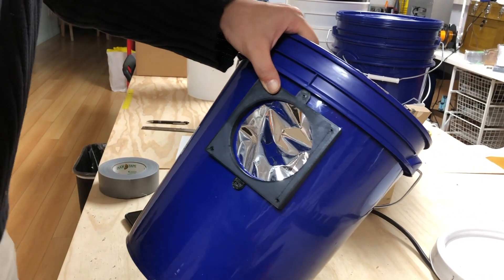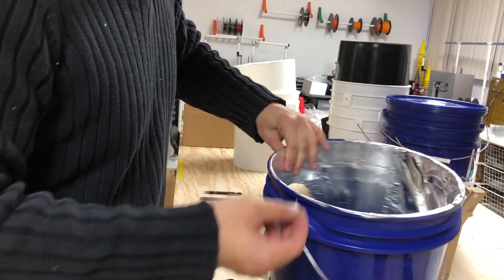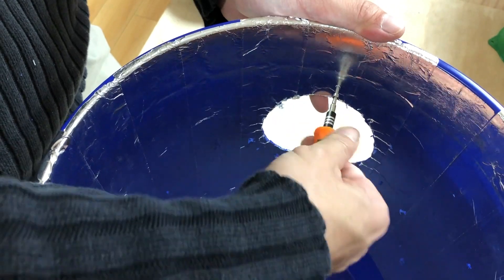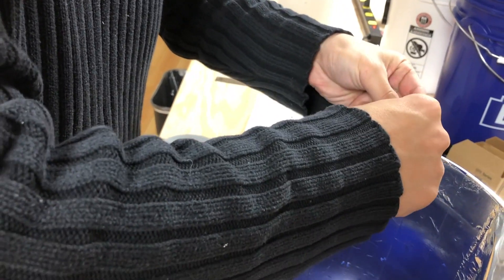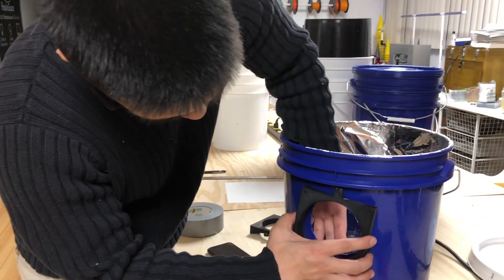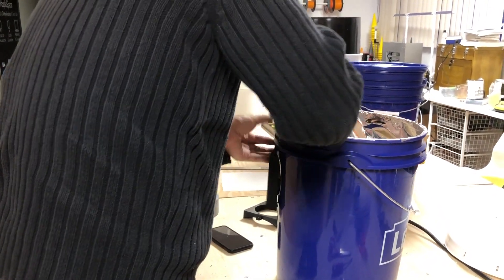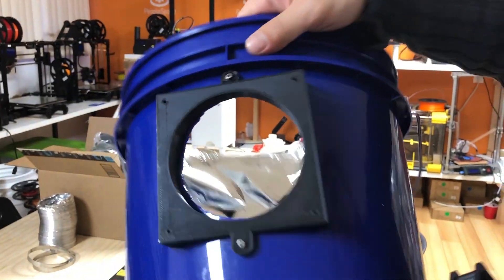I've already done this for the top and the bottom, so there are exactly two holes — one at the top and one at the bottom. Take the smaller screw and screw it in from the inside. This will allow the screw to be flush with the bucket — top screw and bottom screw. Next, once you have the two screws inside, get your fan adapter. After you have attached the fan adapter, this is how it's supposed to look — it's flush against the bucket.